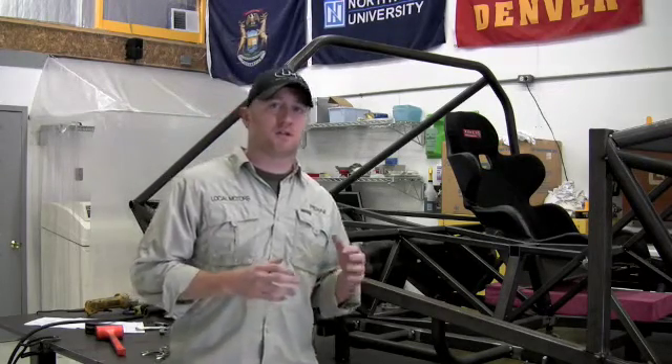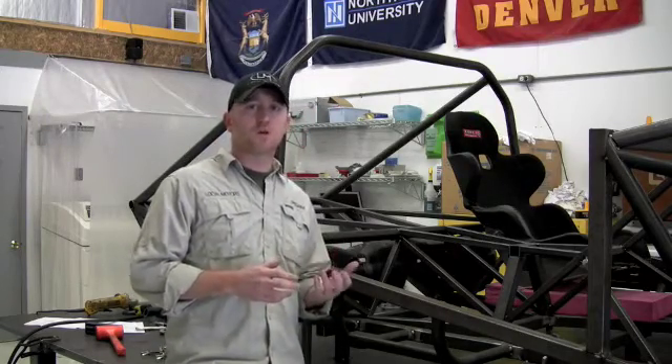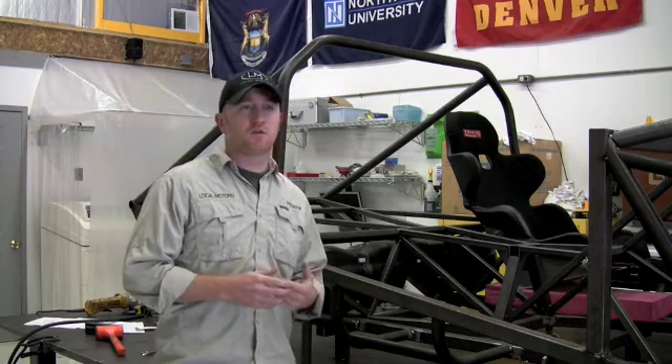The monocoque chassis is probably the most prevalent you'll see out there. It's basically a stamped steel body which has rigidity built into it, crumple zones built into it, and it doubles as the defining shape of the car as well as the chassis because it offers some rigidity as well.